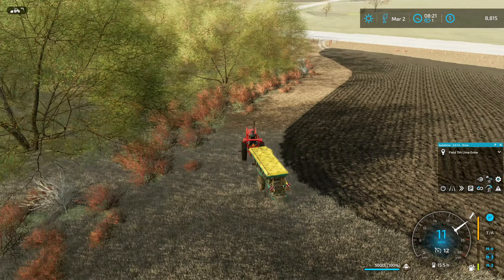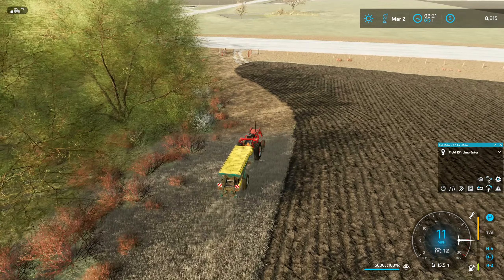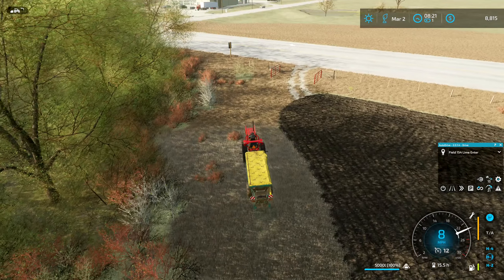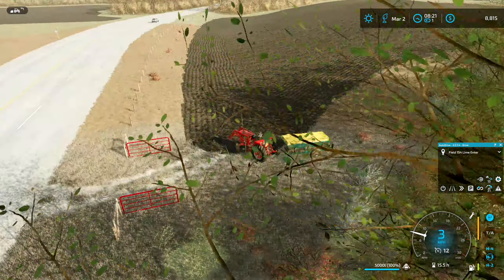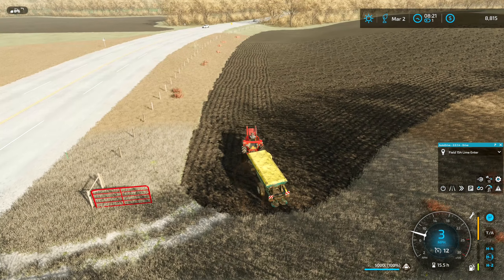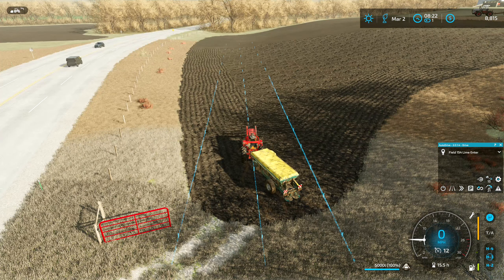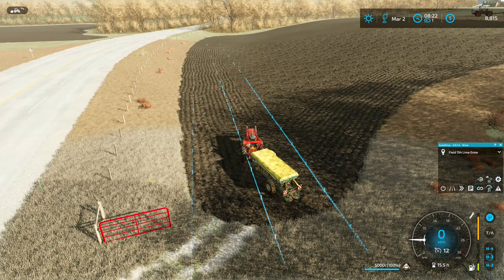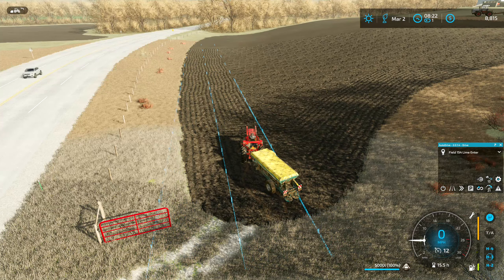I'll come back up here to refill in a bit, unless this has enough to get the whole field. I'm going to start down at the bottom. I think I want to do my drive straight stuff and we can change this so it kind of lines up with the field more or less. Let's start pretty much right here and then we can pick up the slack.